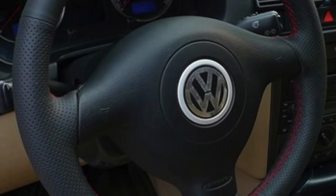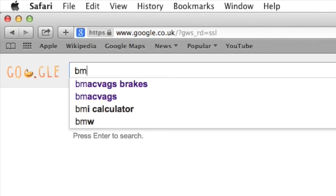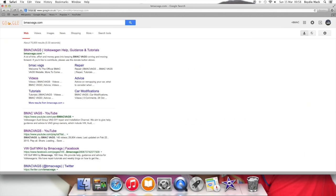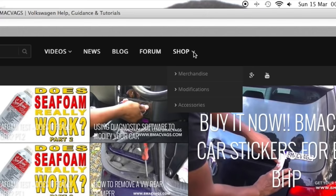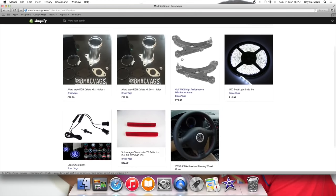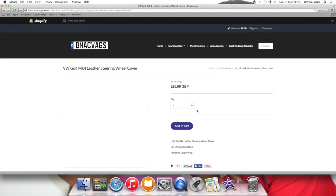In today's video we're going to be installing a leather steering wheel cover to give your car that race feel, just to add a bit more quality to your car. We're going to start by going to my website bmacvags.com, into the shop and then the modification section, because that's where we're going to make them available for anyone to buy. I'll be sending them worldwide and there will be a black stitching version, so look out for that one.